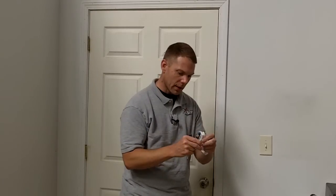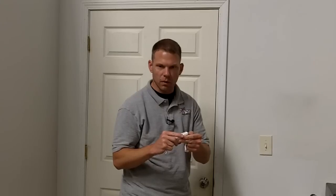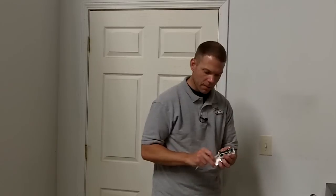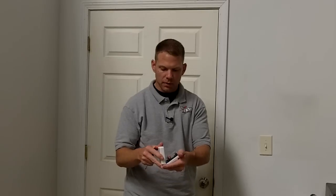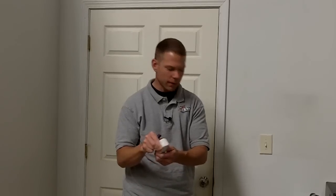I like using the screws just because it's more secure. If you're in a place where you don't want to put holes in your door, the adhesive is real strong and it will work as well. When you line these up on this contact, close this back up, you put the top on and you just fold it down and it snaps back on that tab.